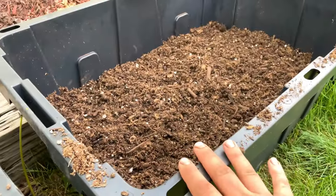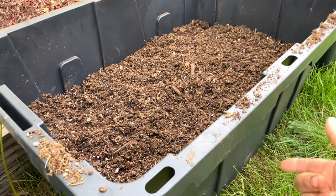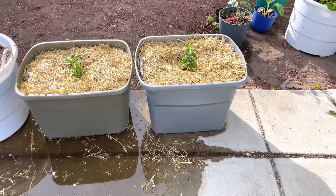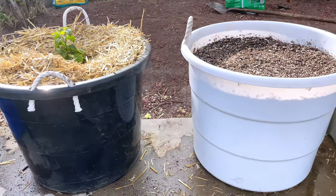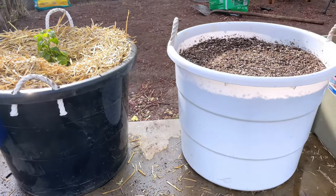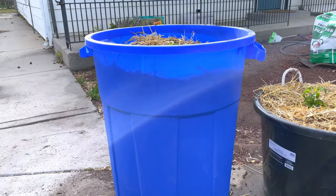Next up is a tote — same as the bucket, I put holes in the bottom, and I'll show you guys what I'm doing with these here in just a minute. Here are a couple more totes we had just laying around, so I didn't have to buy them. I drilled holes in the bottom and threw some peppers in there. These ones are actually laundry baskets — I just repurposed these as pots. I don't know exactly how many gallons, but they're quite a few gallons, so you can grow quite a few different things in these.